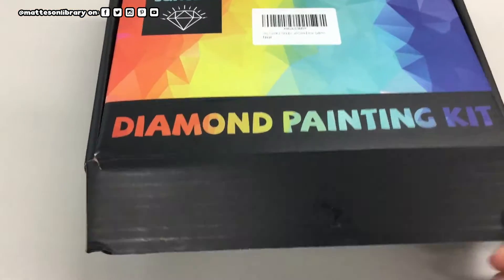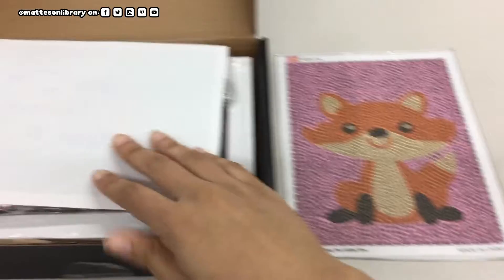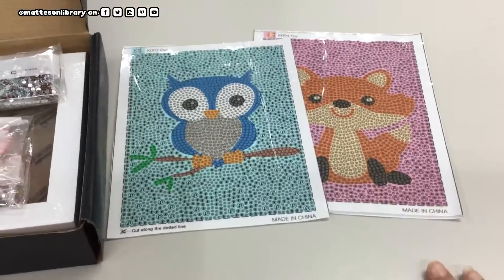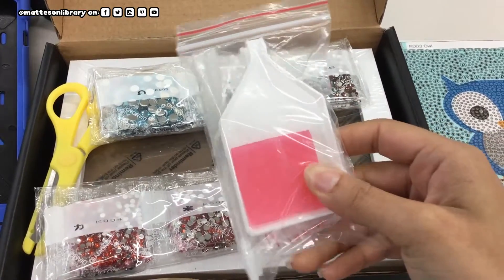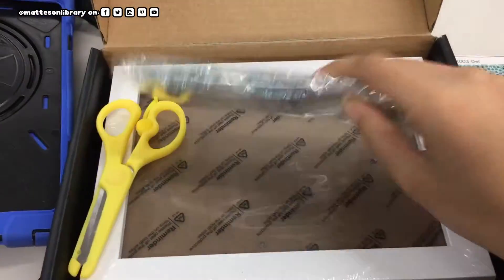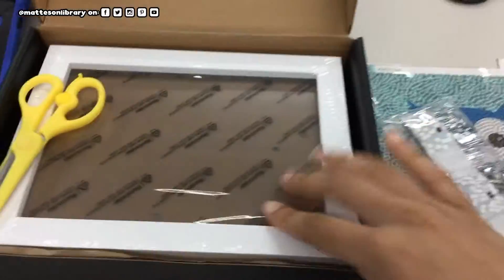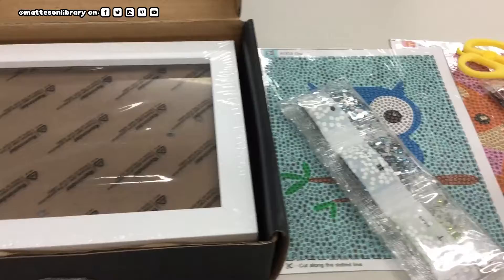All right, let's open this up. Oh, this is super cute! So we have a tray — I'm assuming to hold the gems. We have gems; I'm guessing that's one for the fox and this one's for the owl. And scissors — oh, that's useful. I've got scissors.